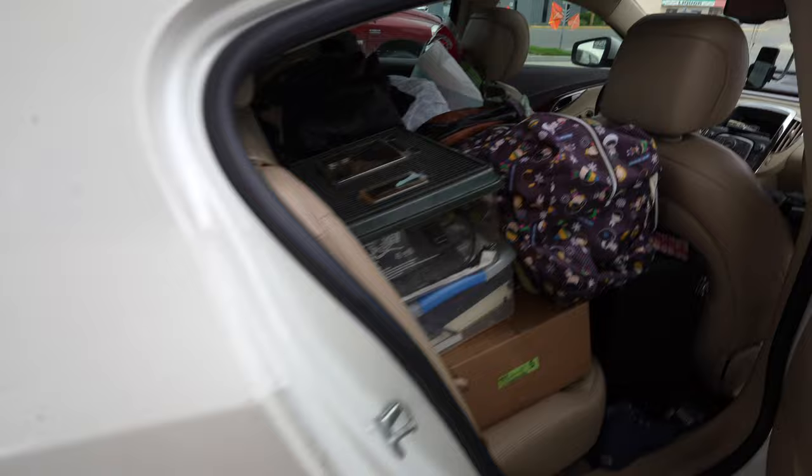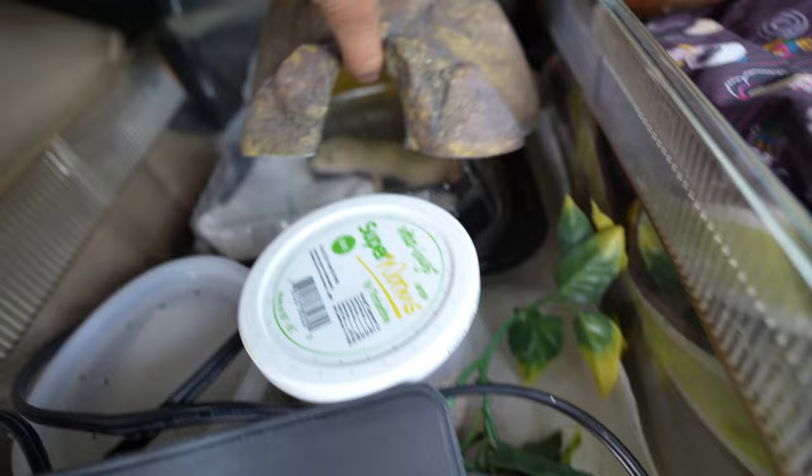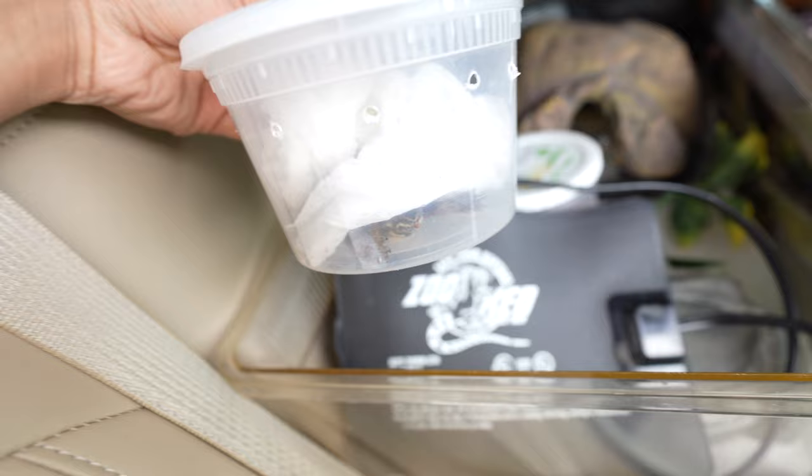Let's see how these guys are doing — okay, y'all still good in here? There's the gecko doing okay. The turtle made a little mess so I'll have to clean him up when we get to the place — a fresh paper towel. Dude, why you gotta poop in there?